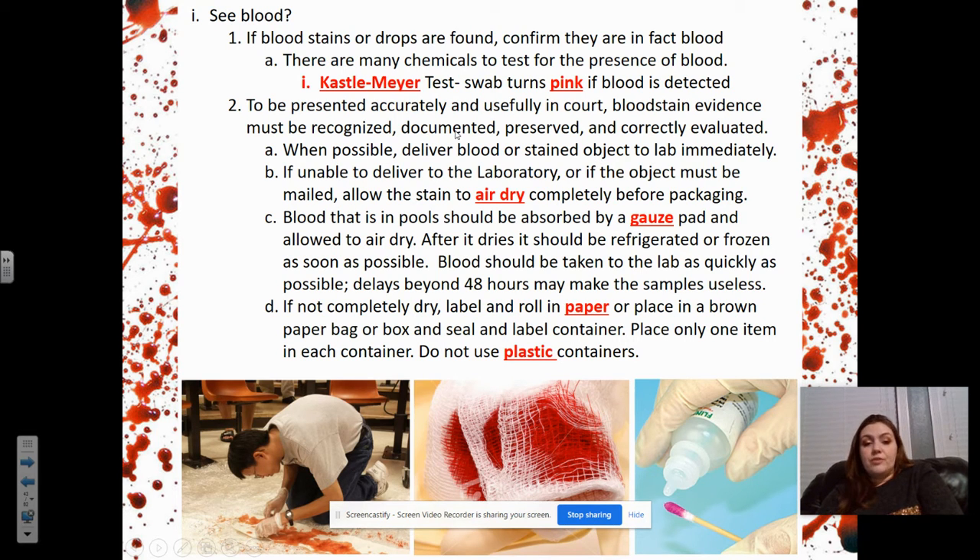It is a presumptive test, which means you're presuming it's blood because it's one of the things it reacts with — but there are actually a couple of things that the Kastle-Meyer test would turn pink with. So it's still not absolutely 100% definite, but more than likely. To be presented accurately and useful in court, blood stain evidence must be recognized, documented, preserved, and correctly evaluated.